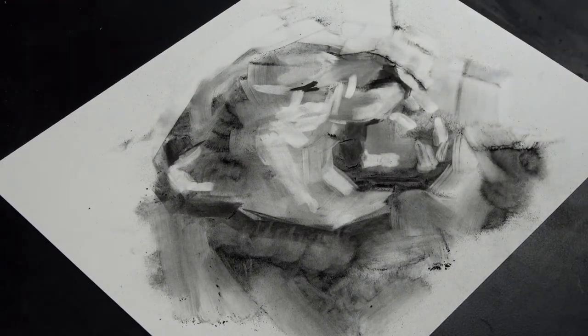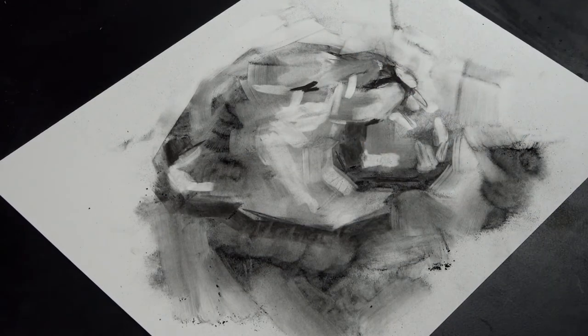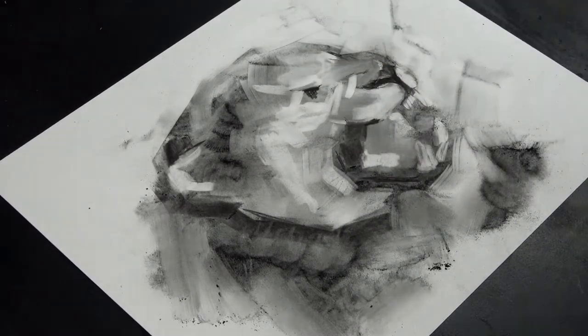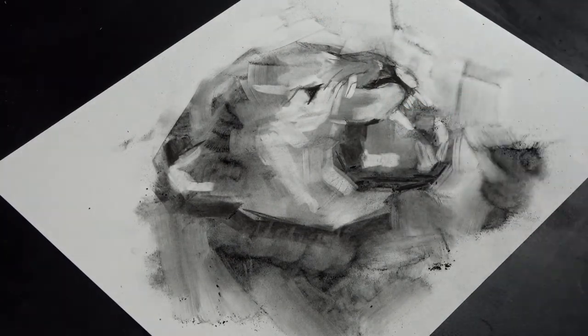Once I've got to a stage where I'm happy with the drawing, I'll go in with some willow charcoal and General's charcoal pencils to tackle the more intricate and detailed parts of the drawing. When using the darker pencils it's hard to erase them, so once I'm happy with the general structure of the drawing I can see where everything is going to go and really start to enjoy it.